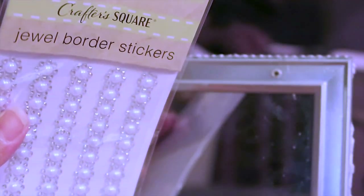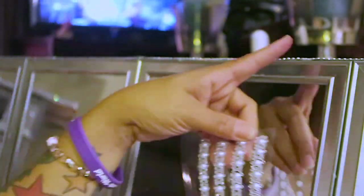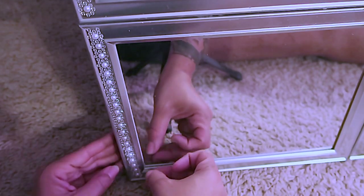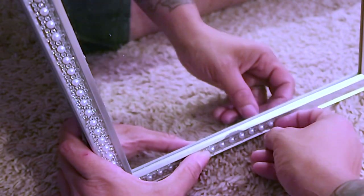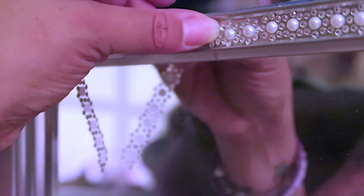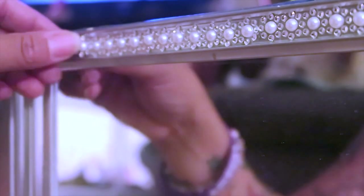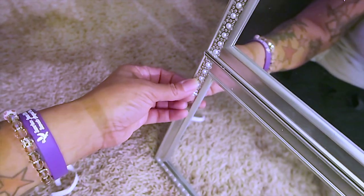One thing I don't like about hot glue guns is the spider webs. Now, these are the border trim embellishments I used — these also came from the Dollar Tree. I stocked up on these — I have about 30 sheets. They come in gold, silver, pink, and blue. I mainly go for gold and silver. They make really good trimmings, they're self-adhesive, and they have a very strong adhesion. I'm placing them all throughout the mirror, on all the trimmings of each mirror section. They have a pearl in the middle with a jewel diamond look surrounding it.